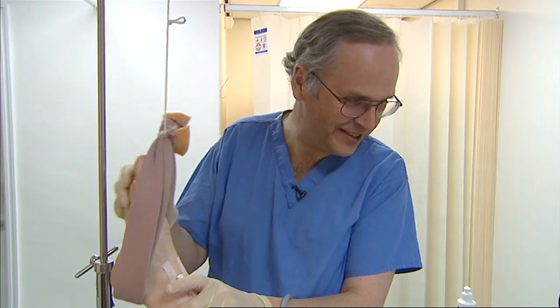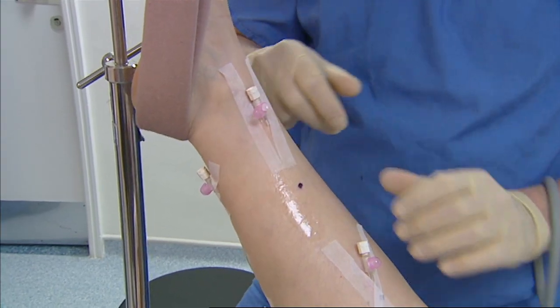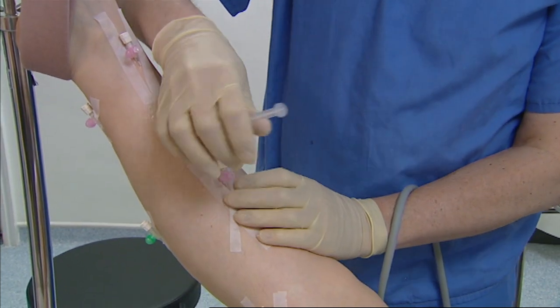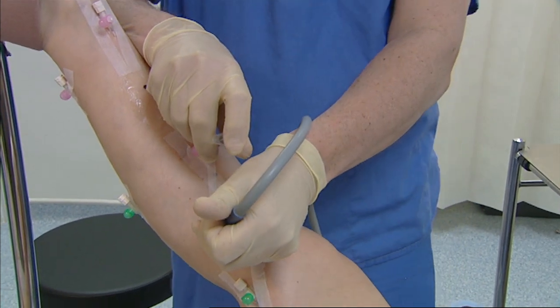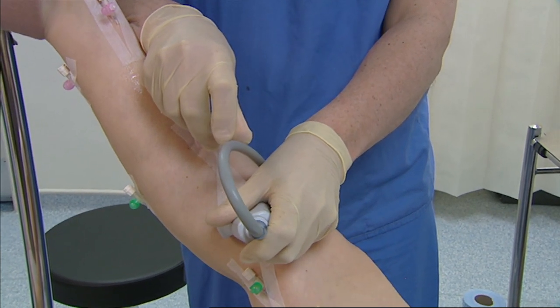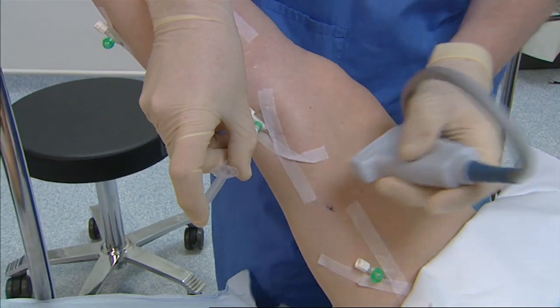We inject fairly small quantities, usually not more than two mils at each cannula at any one time, and we inject it rather slowly. Injecting it fast can be painful for the patient and cause excessive pressure in the veins. In some people it can cause thread veins to develop at the site of injection. So we carefully inject usually two mils into each cannula at each position. We would inject 1% fibrovane foam into the more superficial veins.